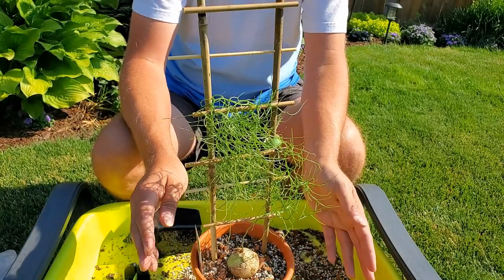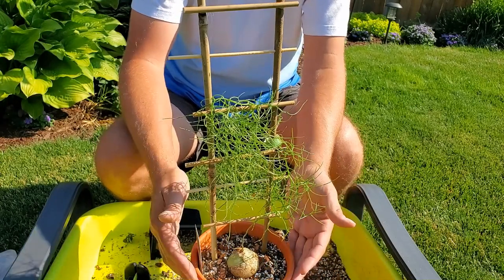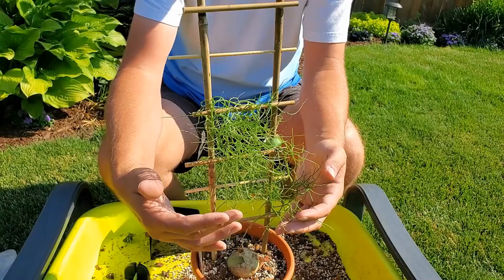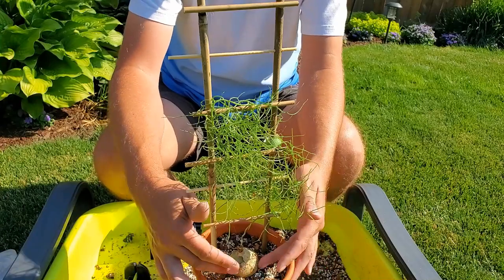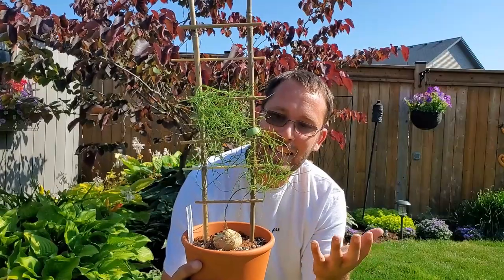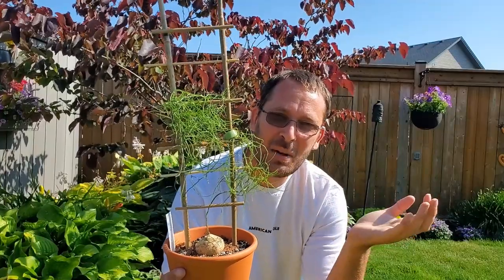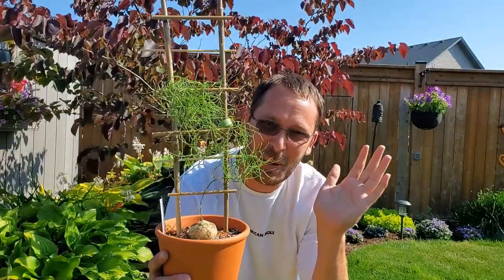Keep in mind to err on the side of caution when watering these, because overwatering is the biggest cause of death. If they get starved of water for too long, the foliage will die back and you'll just have a bulb, but once water is reintroduced it should start growing again. Anyway, I hope you enjoyed this video! Show me what fun, funky plants you're growing — post them to the Plants and Things page, tag me on Instagram. Until next time, happy growing!